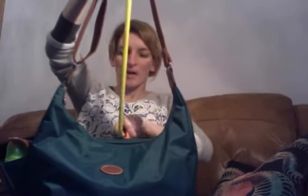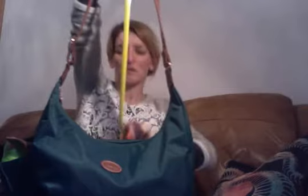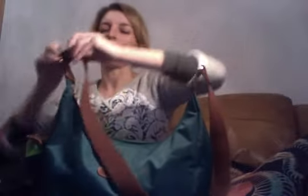You can wear it crossbody - at the moment I have it at about a 46 centimeter drop. You could easily lengthen it to the longest drop, which is about 63 centimeters, but that would be too long for me - it's all the way down there. I hate it when I try to get stuff out of my bag and can't reach the bottom without bending right down.